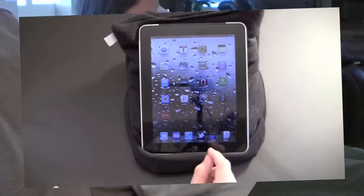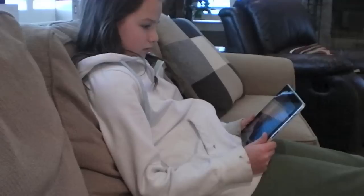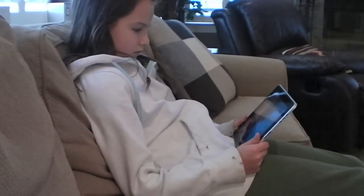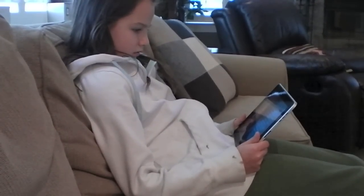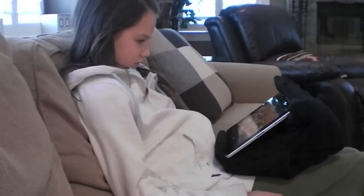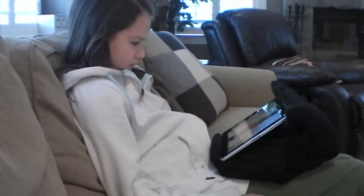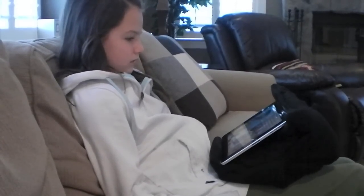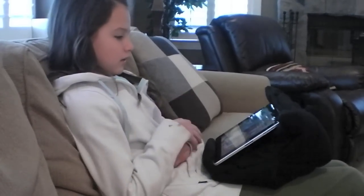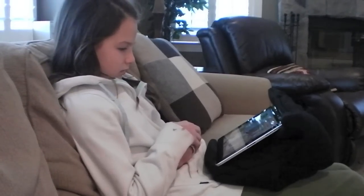Without the iPad pillow, using the iPad on the sofa can be uncomfortable because you have to hold it the entire time. This also isn't ideal for things that require you to use your hands, like swiping through pages and interacting with what you're doing on the iPad. When using the iPad pillow, your hands become completely free — you're able to interact with the game, book, or whatever freely. It also allows for a much more comfortable, ergonomic position, and lets you prop up the device in a variety of different positions.